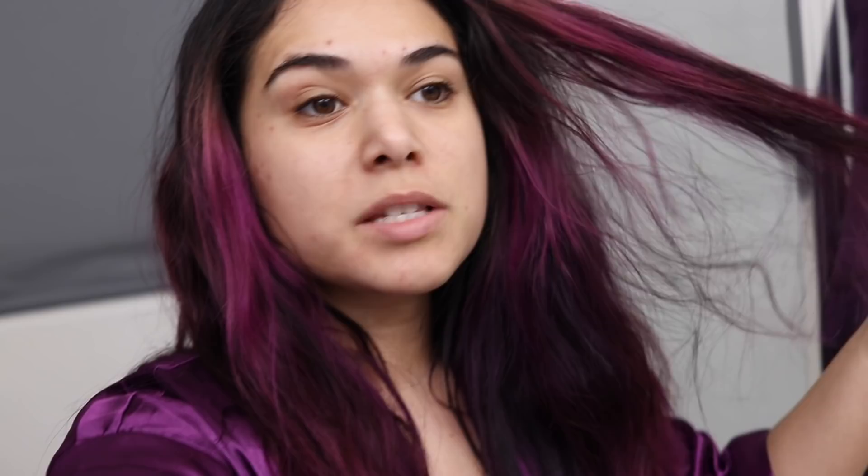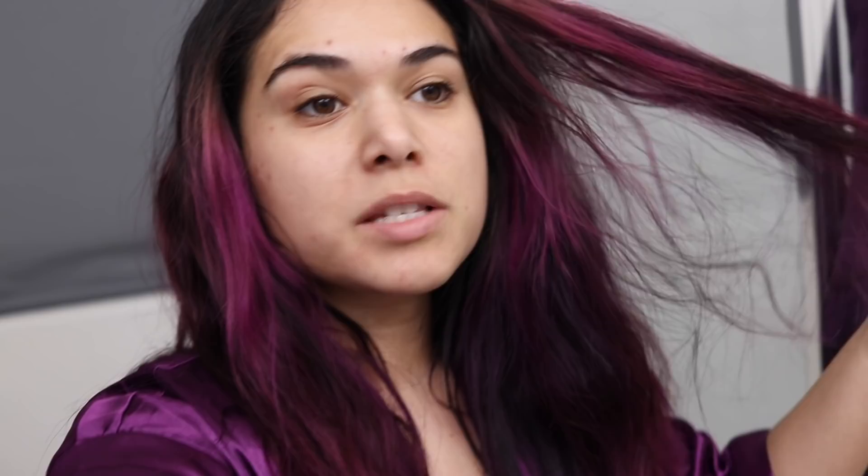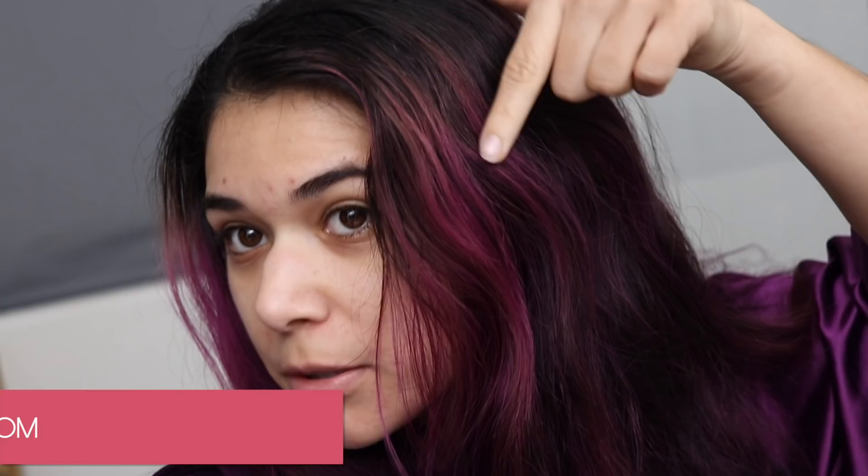Before I wash my hair, I just want to show you where we're starting out. As you can see, a lot of this purple has faded into magenta, and up top here you can even see some of the blonde peeking through because I do have my hair lightened underneath the purple. My hair is also in some need of TLC — it's pretty dry and a little bit dead at the ends, which Arctic Fox really does help with.